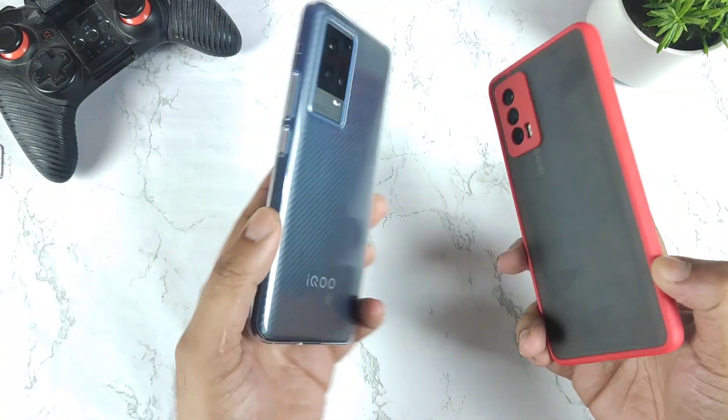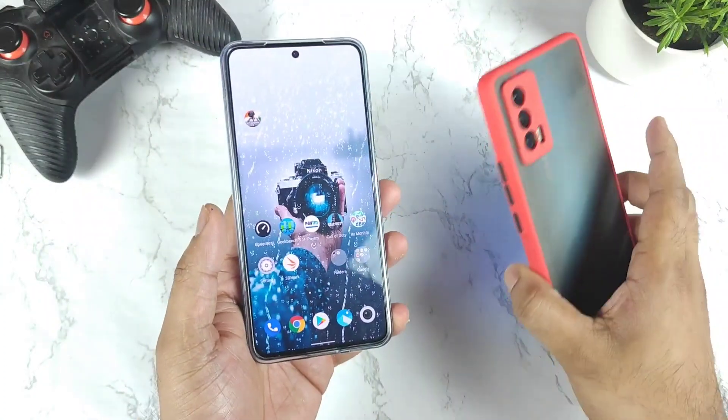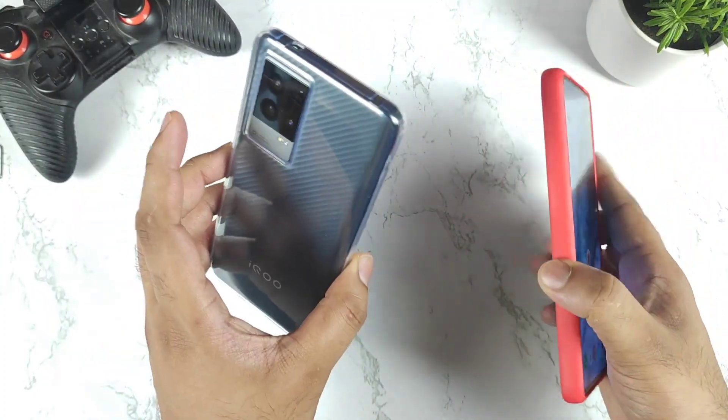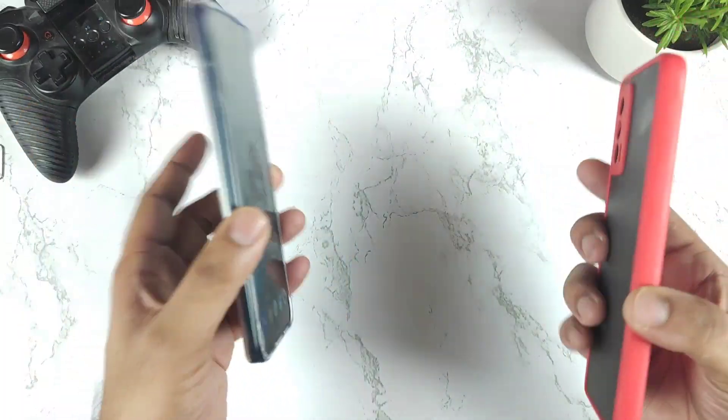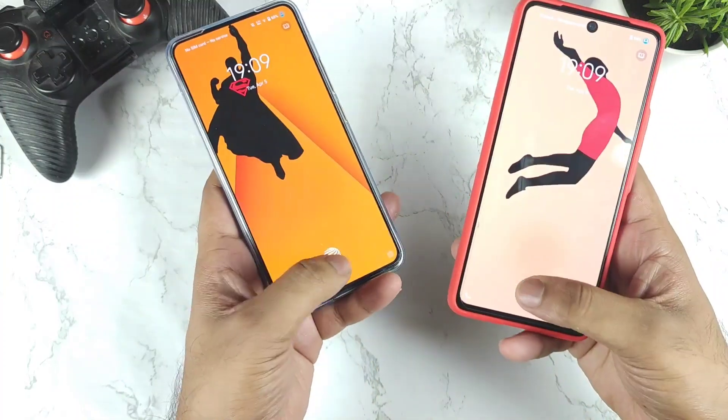Hi friends, welcome back. In this video I'm going to do the fingerprint speed test unlock comparison between the iQOO 7 versus iQOO 9. Both phones have the invisible fingerprint scanner, and let's see which phone will have what kind of speed during the fingerprint unlock.